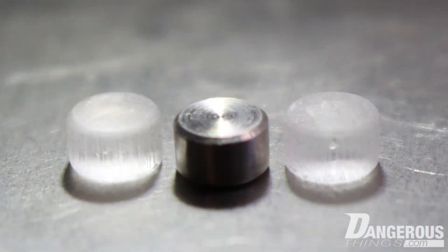This 3D printed model will be coming with every Titan in the campaign. Before you even touch or open the vial of the Titan, you can take this and try to imagine where you could implant it. You get a feel for how big it is, you can discuss it with your installer, try different placements, and experiment with where it might go. It's a really useful representation of the Titan.